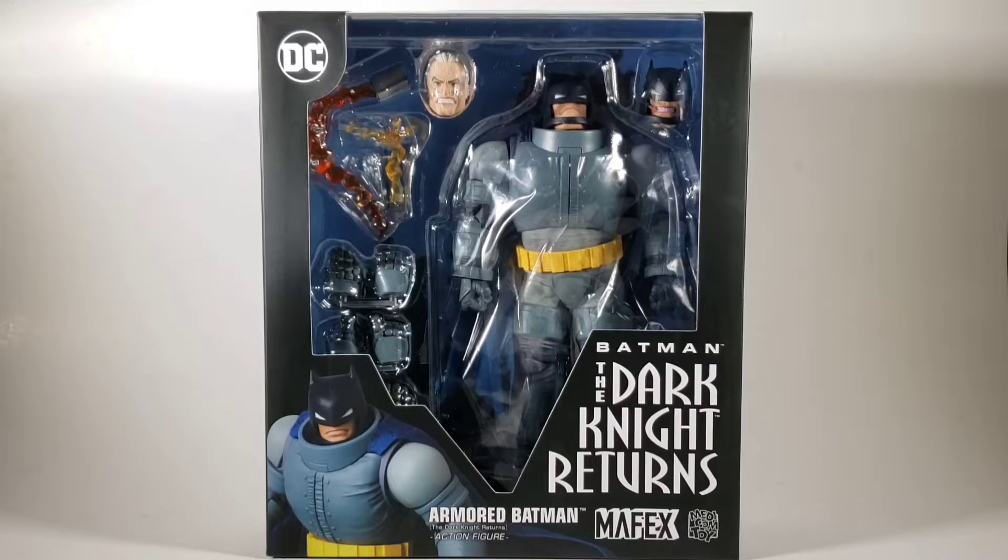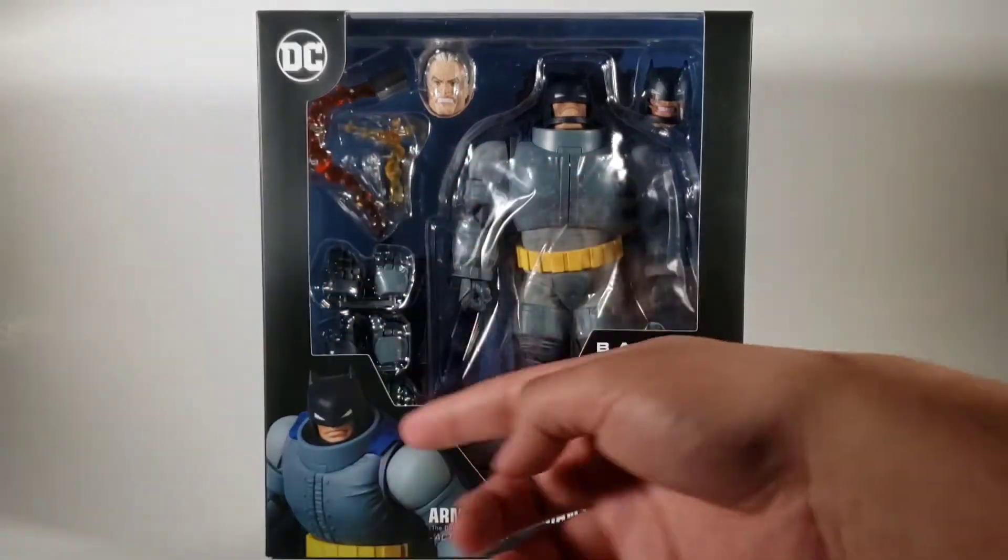Hey, how's it going guys? My name is Raph Rocks and today we're going to be reviewing the Armored Batman from Mafex DC.